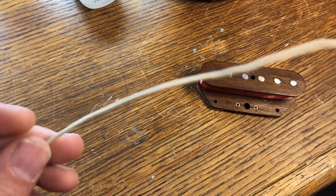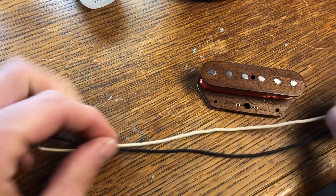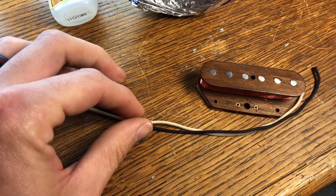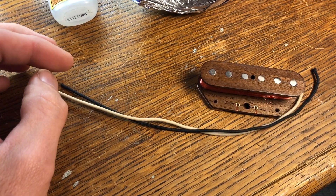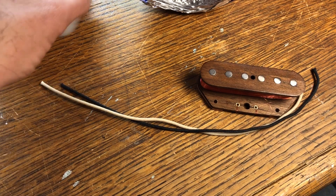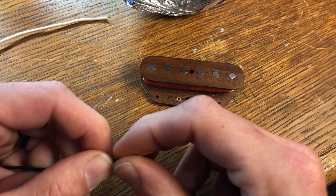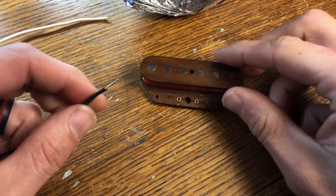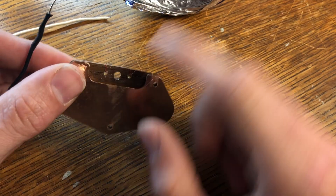I cut about eight to ten inches of this wire and I've got my vacuum system set up and I'm fixing to solder all this stuff together. You might hear my vacuum running — it's kind of loud. I'm going to put the black wire as my ground and it's going to come through this one here, the start winding, and then go right out of the back and solder to this plate back here.